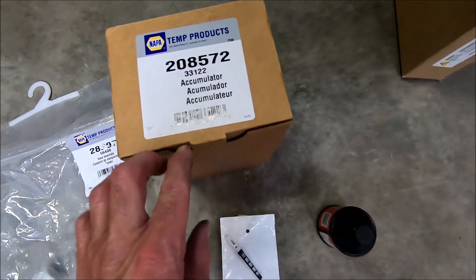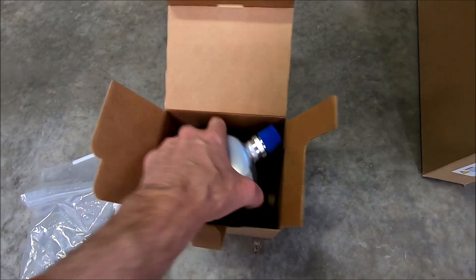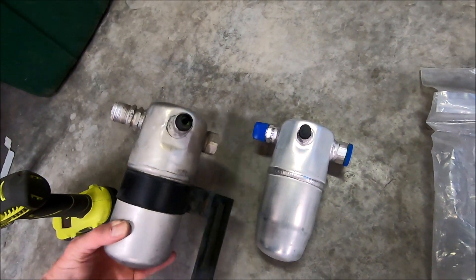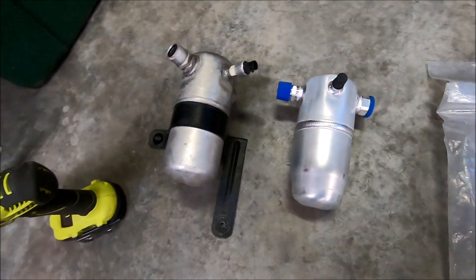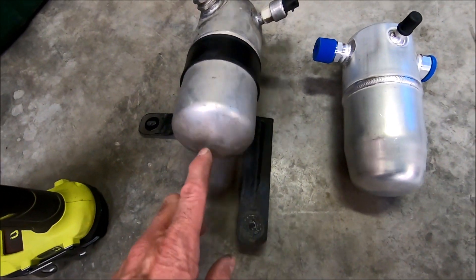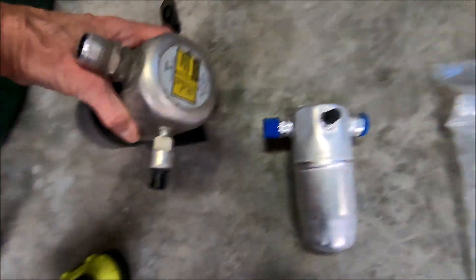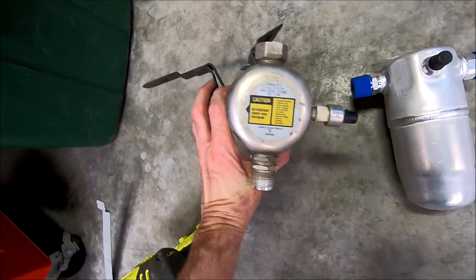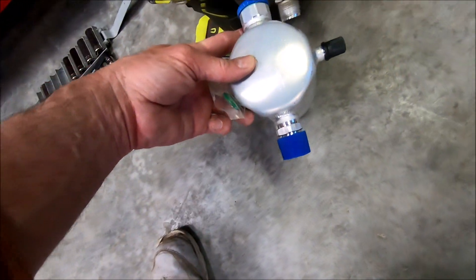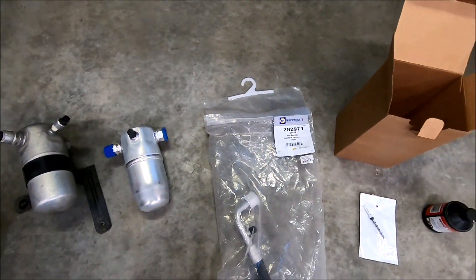You can open this up — here's the accumulator, here's the old one. They had two different models: one had a flat bottom, one had a rounded bottom. I got the rounded one because it was similar to this, even though it doesn't look the same — should be the same. Just the top of that one and the top of this one — looks like it's the same.